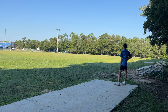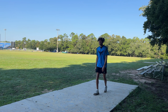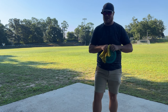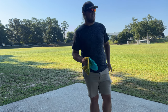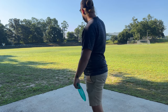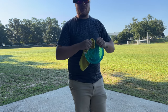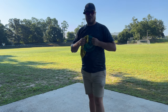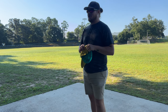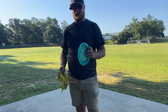I was gonna do a roller throw with this disc but I don't know if we have the right grass and conditions for it today. From here on out we're just gonna throw the Shift. It's pretty wet out here today, there's a lot of dew on the ground. This thing is kind of surprising me — I was expecting it to be a little bit more stable. I know it's a negative 3, 1, but I've thrown a lot of negative 3, 1 fairway drivers like the Road Runner and the Heat, and this seems to be a little bit more flippy.